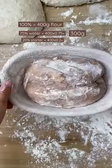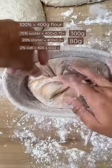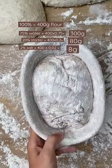Most recipes use 20% starter — take a guess how much it will be. 400 grams times 0.2 is 80 grams. And 2% salt: 400 grams times 0.02 is 8 grams. It's not so tricky once you know how.